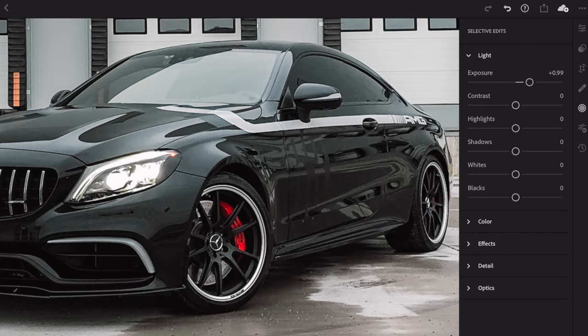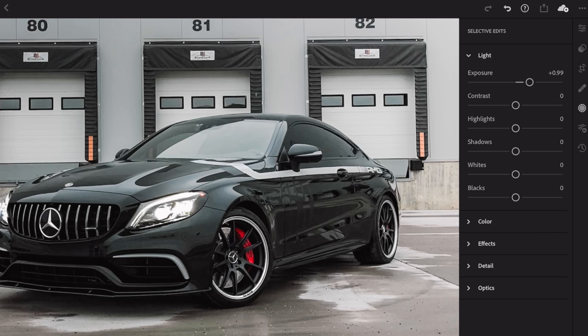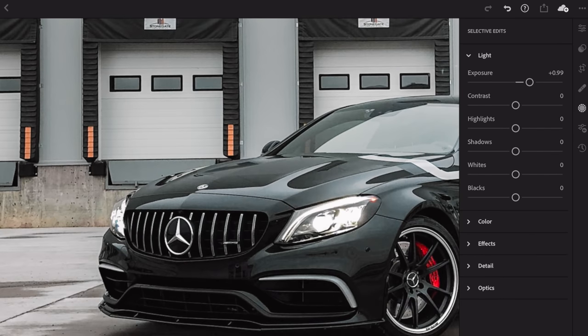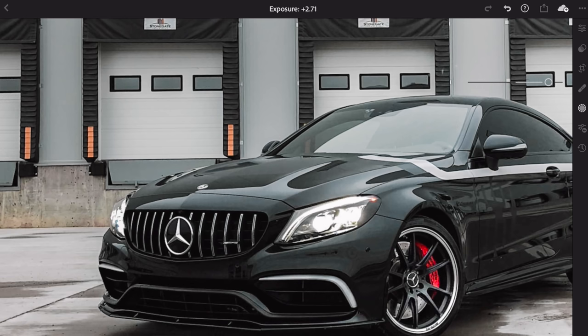Zoom in and start painting in on the rims — the difference is very subtle, and that's the point. The important thing with dodging and burning is to be as subtle as possible. I don't like rims popping out of a photo unless they're chrome. I want detail to be bright and brought out, but not drawing too much attention away from the whole car. In Lightroom, after painting you can always go back and adjust the exposure more.